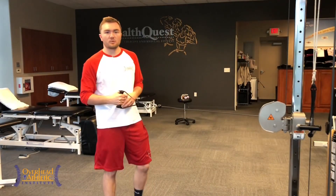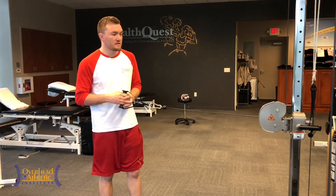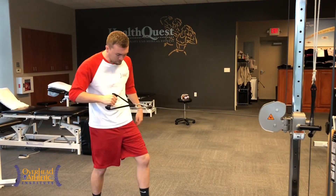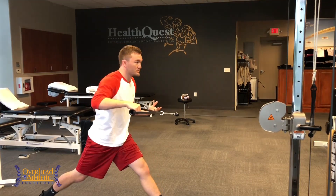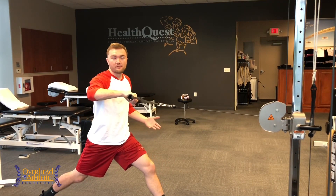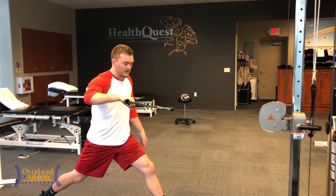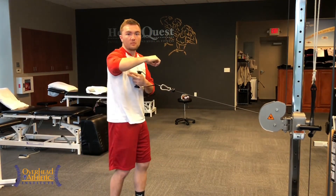Back on our feet for exercise number three in this infraspinatus and teres minor progression. We're actually going to go into an athletic stance, a lunge stance, or a split stance. Depending on your sport, you're going to want to choose something more specific — if you're a pitcher, you may want a wider stance; if you're a catcher, maybe a little more narrow. Wide means getting out into that lunge or split stance to work on hamstring flexibility. Here I can work on hamstring flexibility, here I can work on quad strength or rear hip flexibility — choose what you want. The point of the exercise is the shoulder, but I want to decrease the stability of my stance so the exercise is harder. Now I'm going to do similar to what I did before, except I'm going to come a little more out to the side.